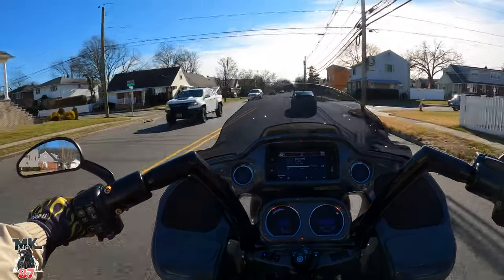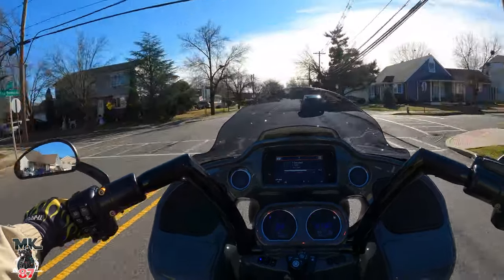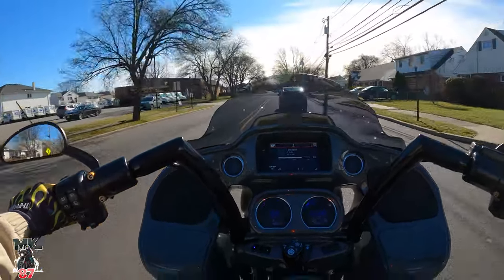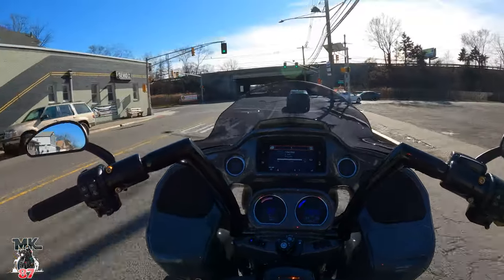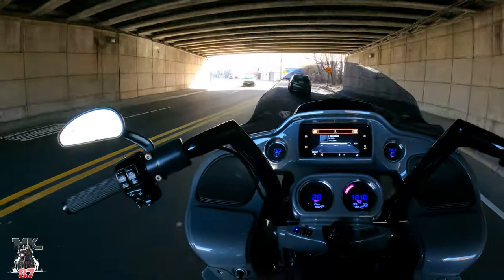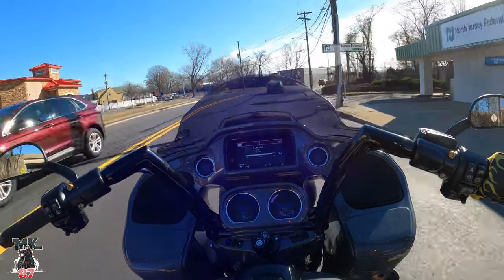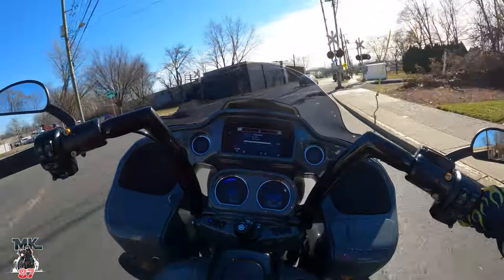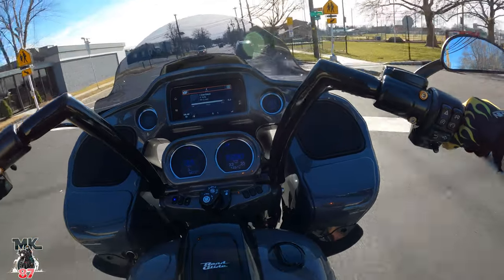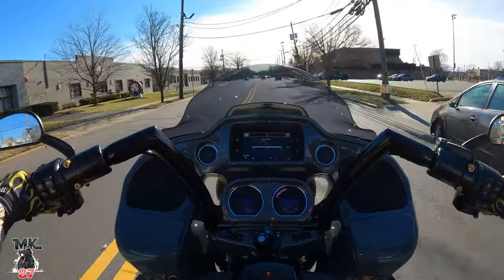Suspension does a lot, man. A lot of people overlook suspension, and it's one of the key factors you need: either to enjoy your ride, or if you want to be a more aggressive rider and have more control of your bike. I forgot to show you guys how the lights look on — once we get to the shop I'll show you that. What do you guys think about Mike's build so far? What are some of your favorite mods you've seen here? These Arlen Ness floorboards, man — they feel great. The grip is definitely there, and I like that they're not crazy wide. They look super cool.